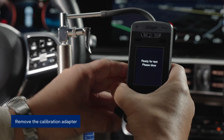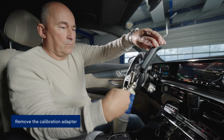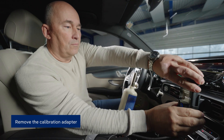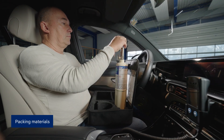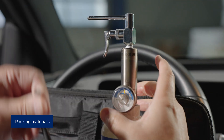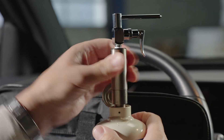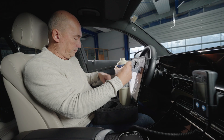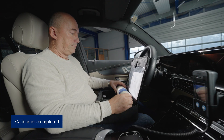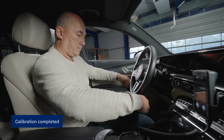Once calibration is complete, disconnect the handset from the calibration adapter and place it back into its holder in the vehicle. You can now put all the items back into the calibration bag. Calibration is now complete. Your interlock device is now ready to use. Safe travels.